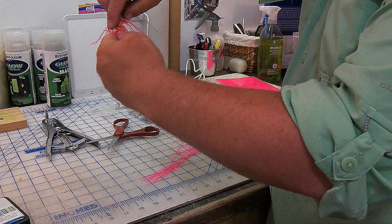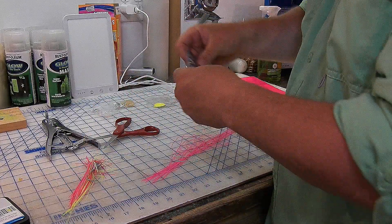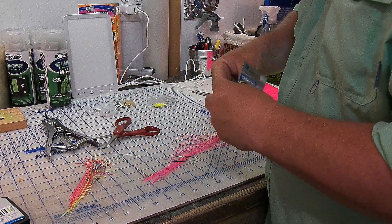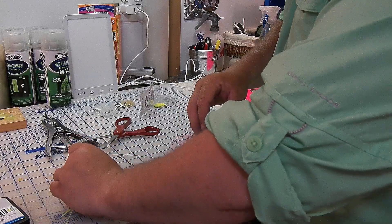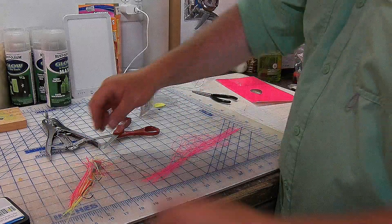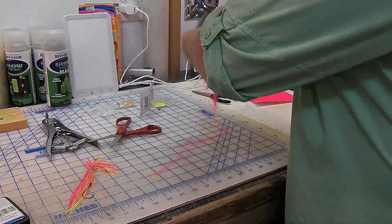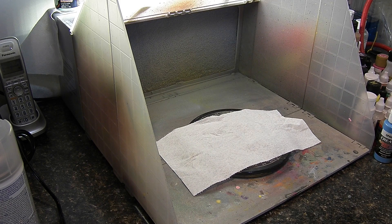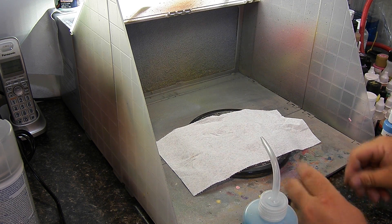Usually what I'll do with the hook is have a lot of material and then hang a trailer hook from the back. For the two of you who are still watching, I'll start in with what I do to set up a lure to be painted.